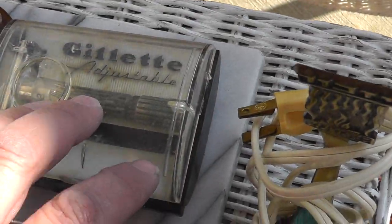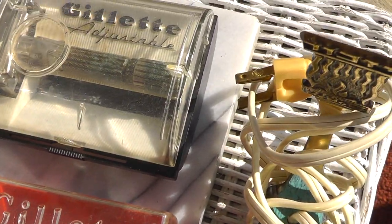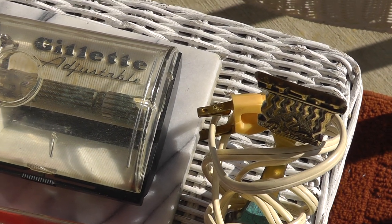Gillette razors — these were four dollars a piece, still in the original box. Lots of guys going back to the old-time razors.